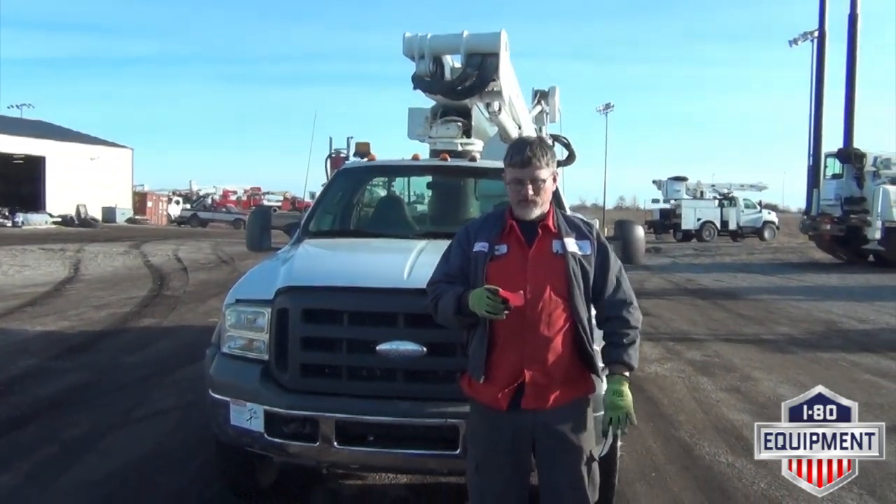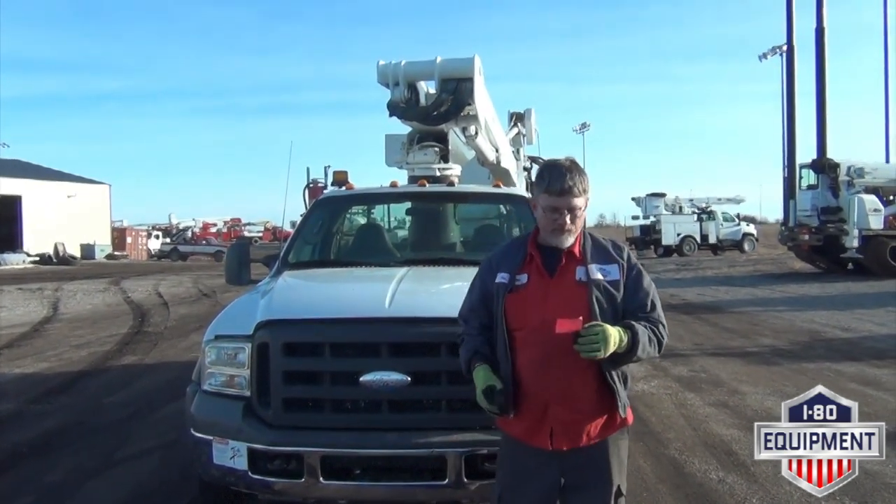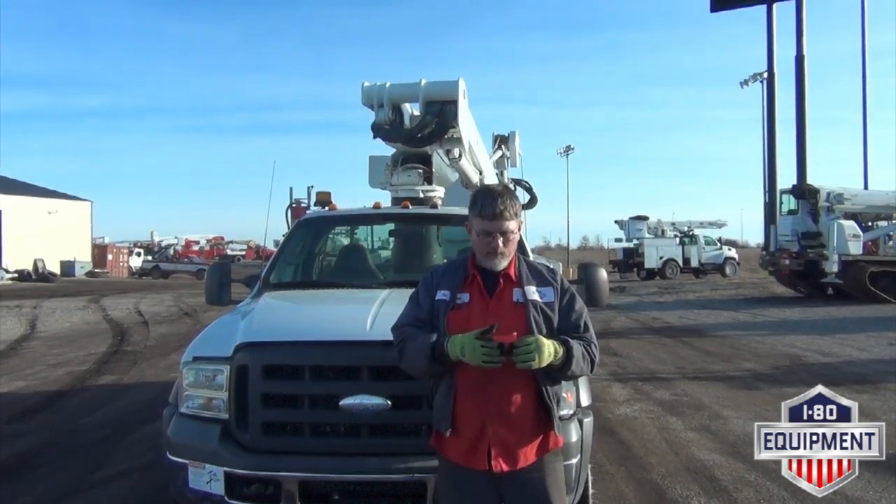Hi folks, my name is Rob with ID Equipment. I'm here to show you a 2005 Ford F550 4x4 bucket truck with a VersaLift VST 24-01 Boom.